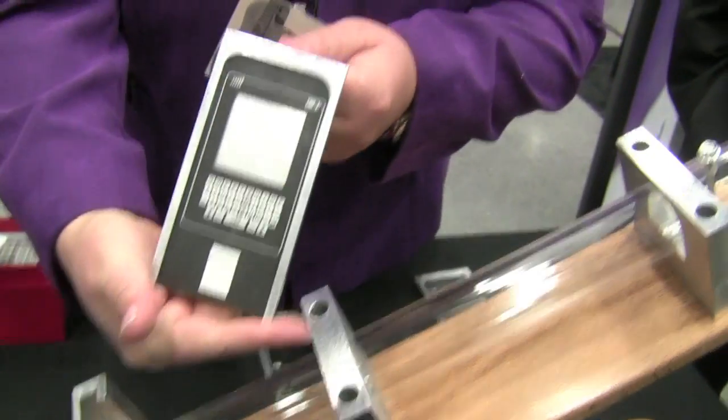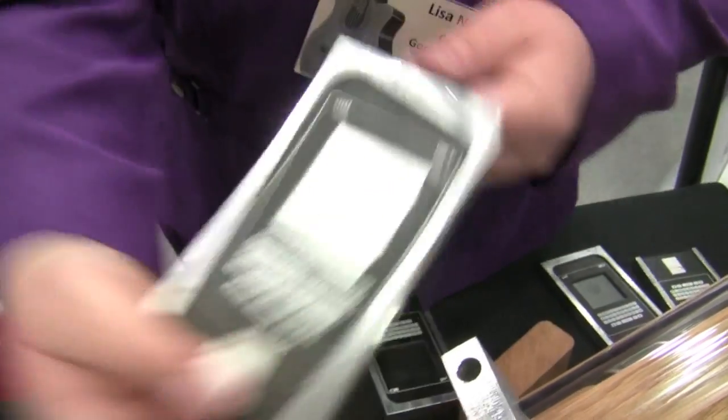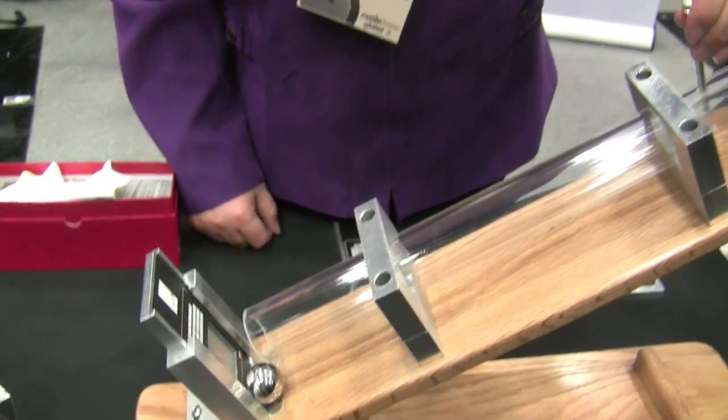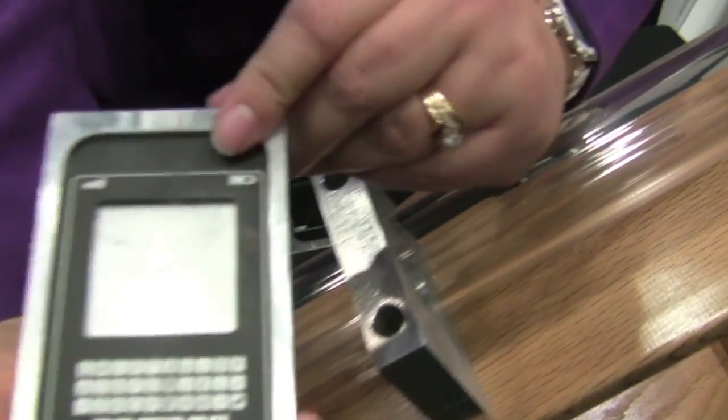And this is a piece of aluminum — it's the same thickness as the glass. We're just going to give you a feel for what kind of impact this is. So you can see we have a nice dent.